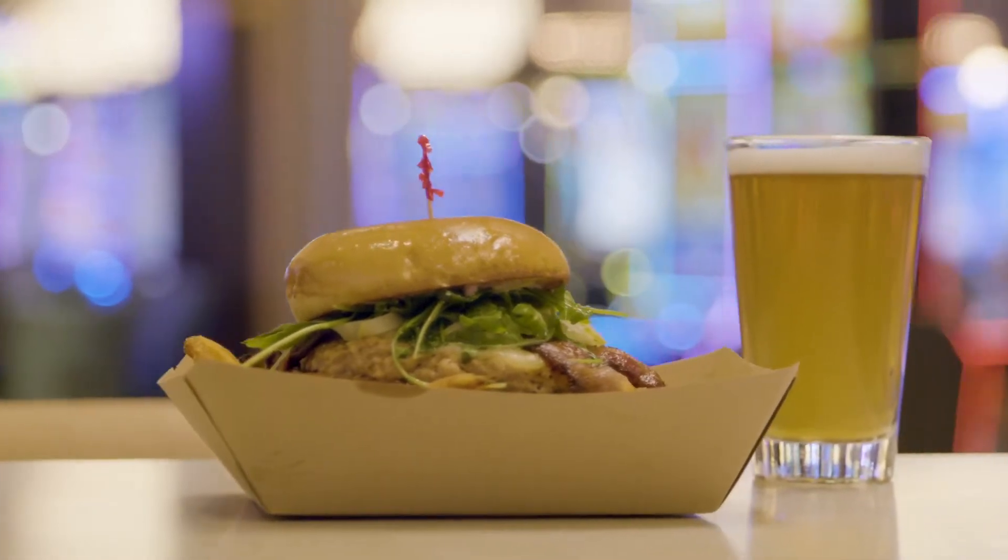Hello everyone. Welcome to Morongo Casino Resort & Spa. My name is Chef Alex. I'm here at Sideline's Bar & Grill and today I'm going to show you our Thanksgiving special, the ultimate turkey burger. Come on, I'll show you.